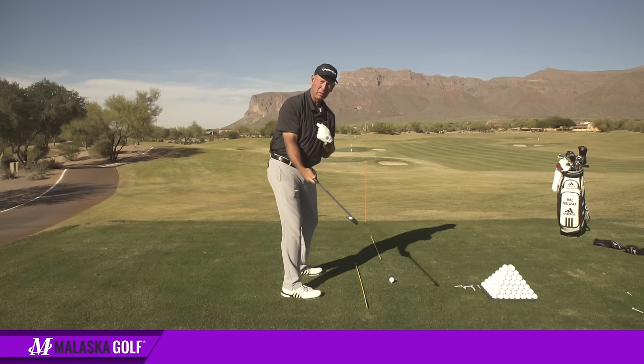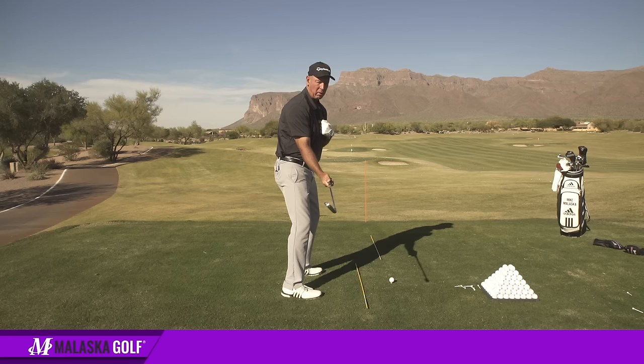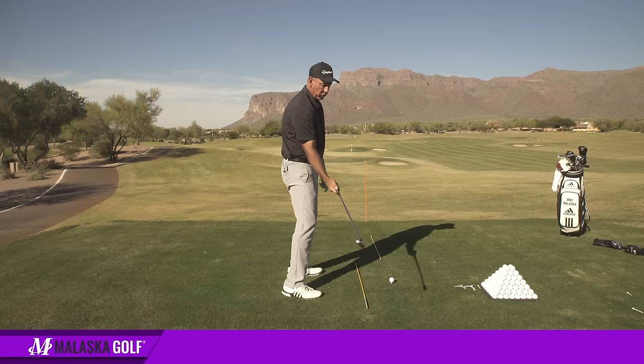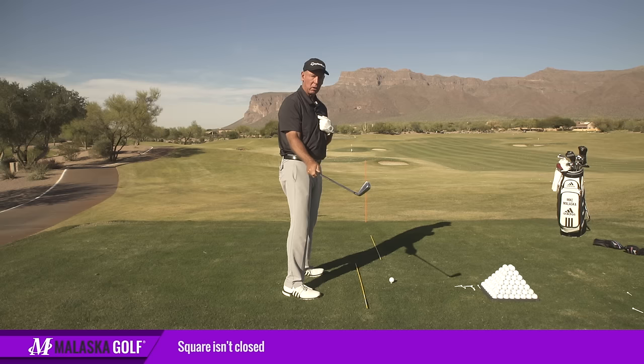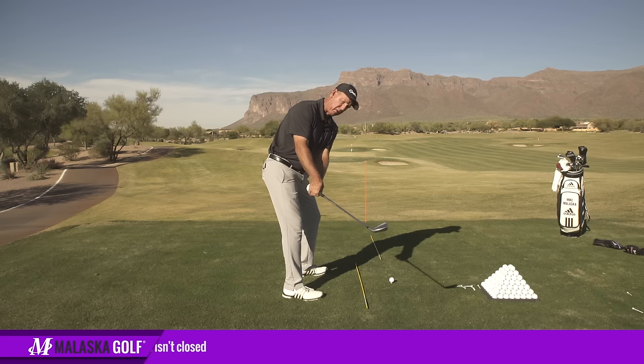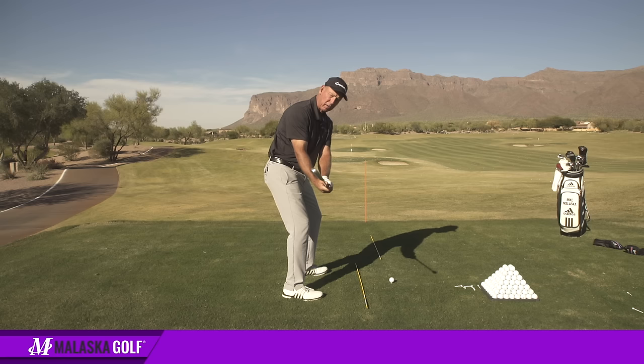That position is dramatically open to my swing center, which is what hurt me as a player. When they started telling me the face had to do this — the toe had to either go up or be on the shaft plane, then come down like that — what that created was I couldn't hook it, but through the ball I had to have a lot of face rotation to catch the face up. That's actually square to your swing center, not closed. That's where my club gets on the backswing. If it was parallel to the ground, that would be a little shut, but this is where I spent most of my career and was taught to take it — I've had to do a lot of twisting of the face.